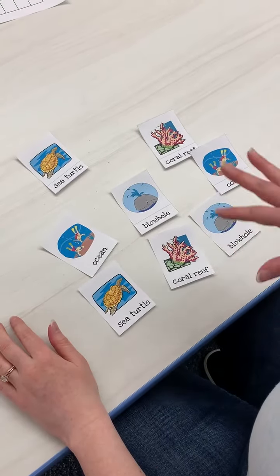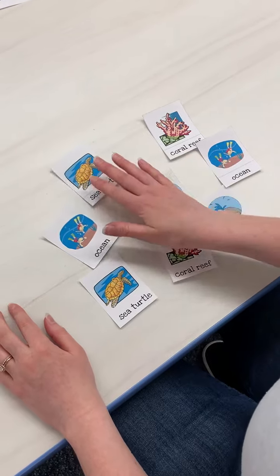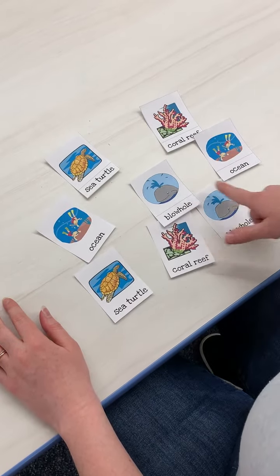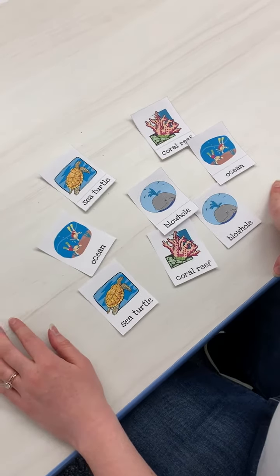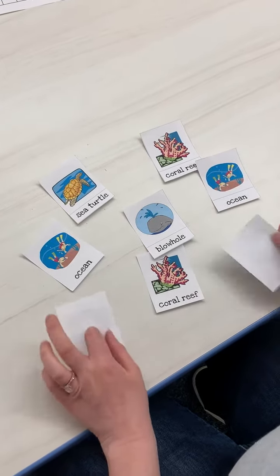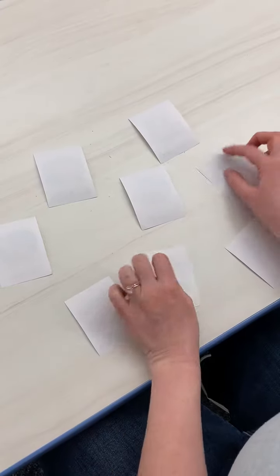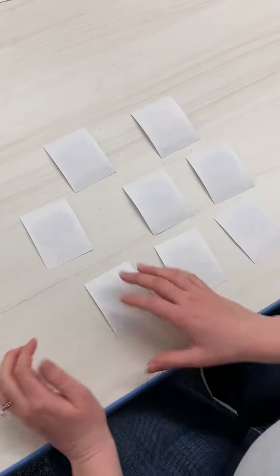All right, boys and girls, for your math activity today you're going to need these little cards from your packet and cut them all out. You can leave the words on them and you're gonna do kind of like a memory game for this one. So you'll just flip them all over and then take turns with a partner, a friend, sibling, mom and dad.